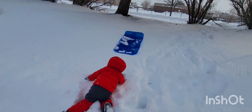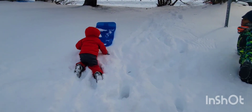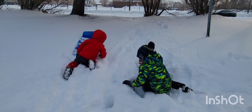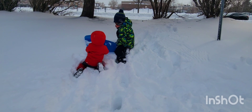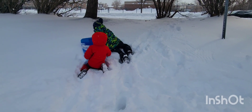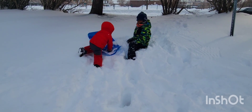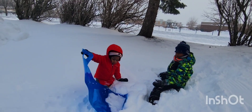Mickey wants to try the small hill to slide down. Go, Mickey! Go, Mickey — you can do it! Jo, help Mickey lie down on the slide. Okay, Mickey, you go ahead — lie down on it, Mickey. You okay?